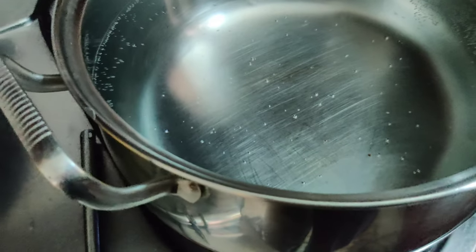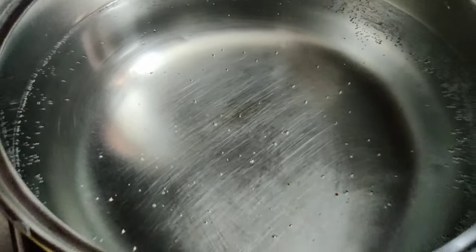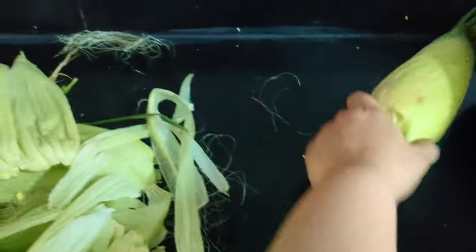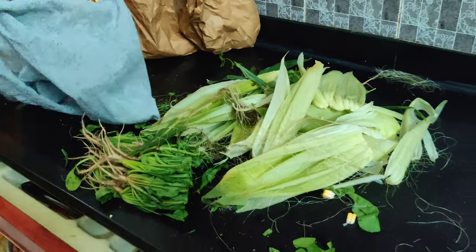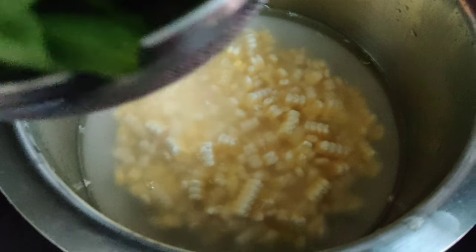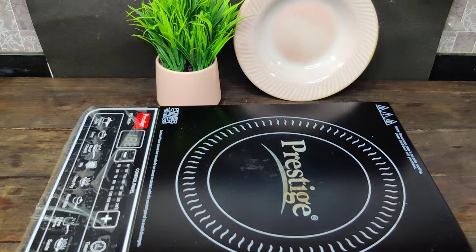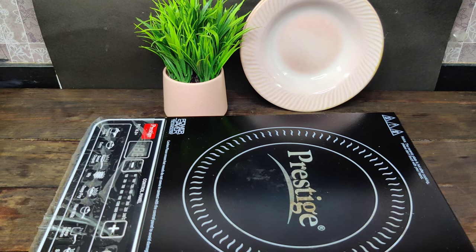I have put the water on the induction. Induction takes time to get warm, whereas gas gets hot quickly. I have washed this spinach in a bowl. That is sweet corn. Now I am going to transfer the bowl and start the shoot.